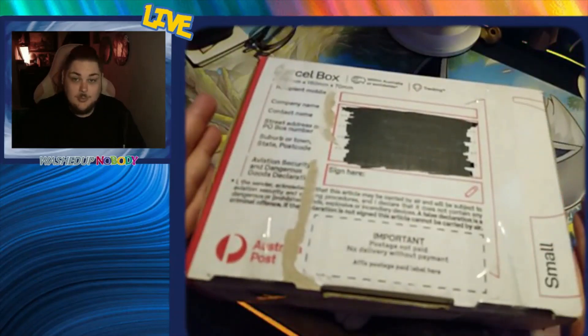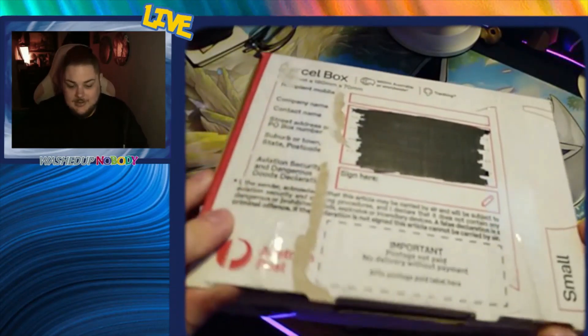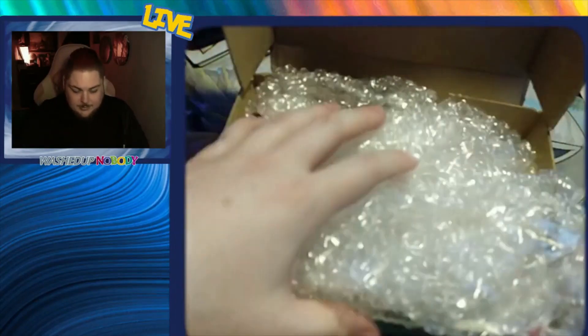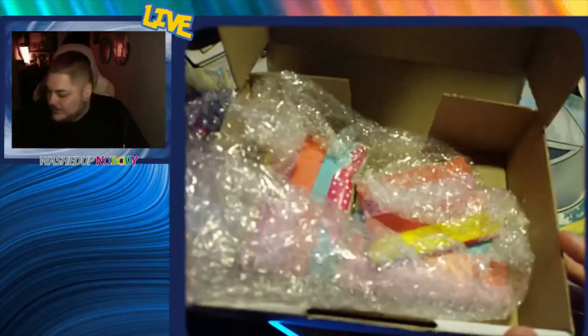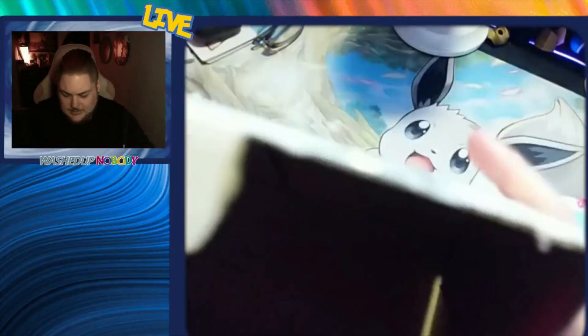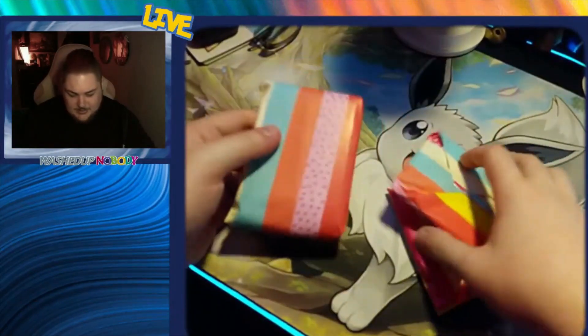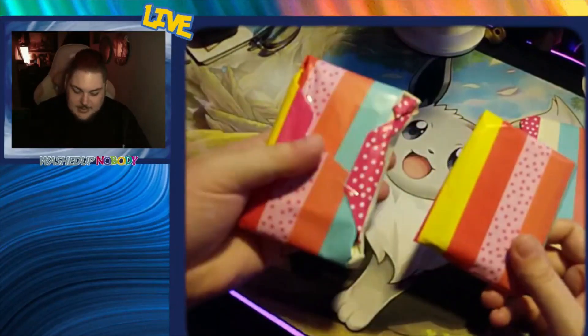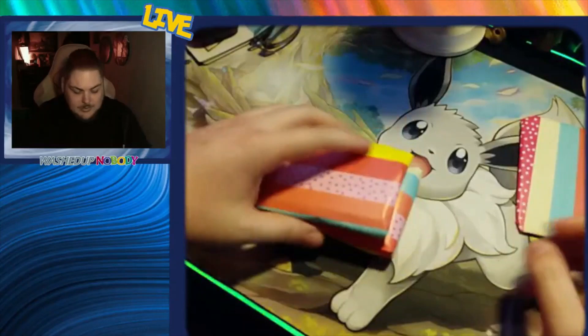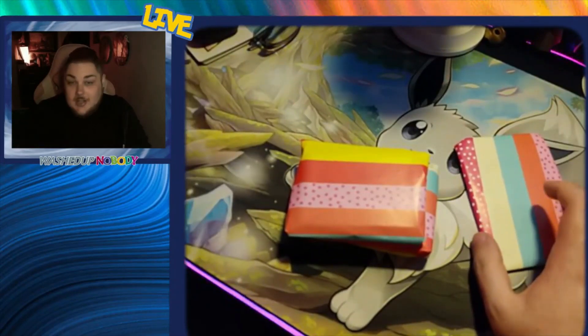So thanks to the seller, I'm kind of excited to see what's in here - might as well get to it. Here we are, the box in question, time to open it. I will be changing the camera angle back to the regular camera once we get to the packs inside. But I want to see what else is in here first. This is a $70 mystery box, and that's definitely a top loader in there.